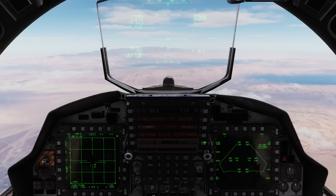Hey Strike Eagle fans, Natsos back with you for another tutorial for the F-15E Strike Eagle by Razzbam. I apologize for the long wait between tutorials — combination of things, vacation, Christmas, and waiting on some stuff from the dev team to get complete.